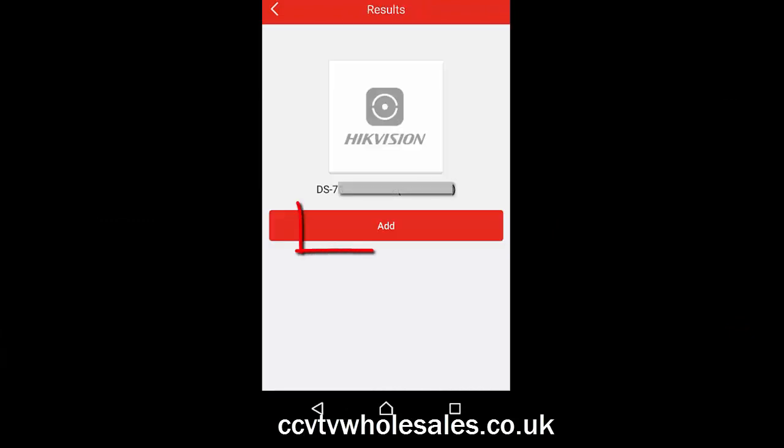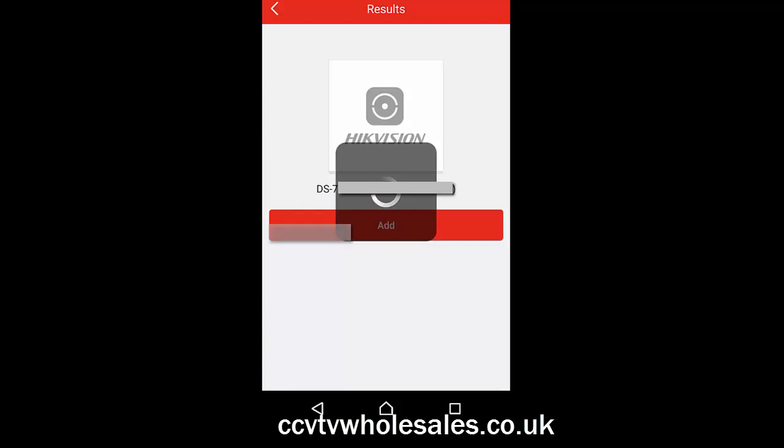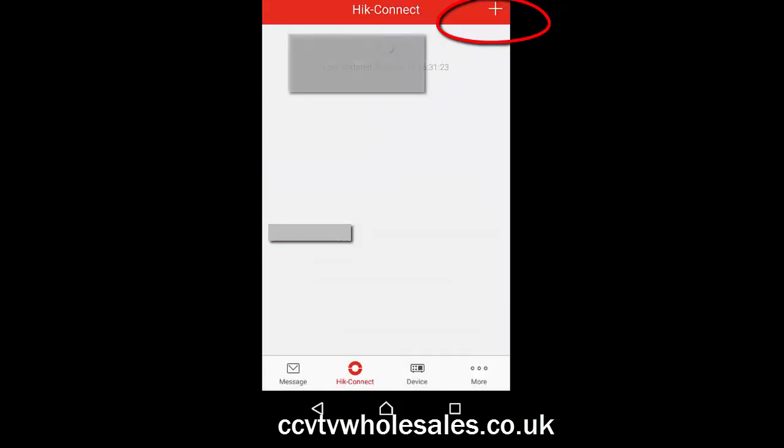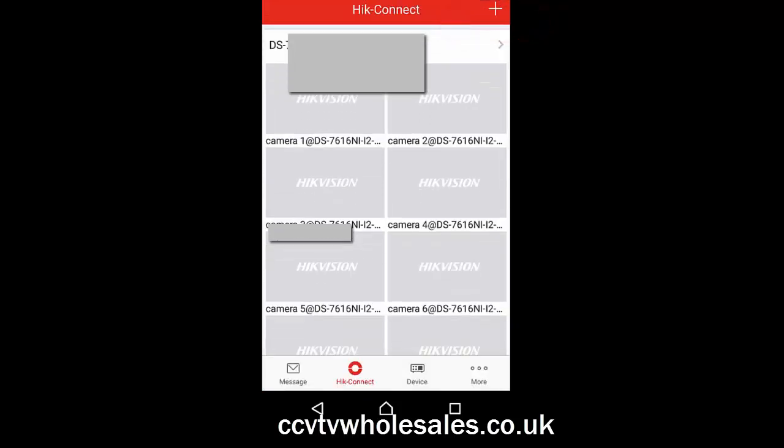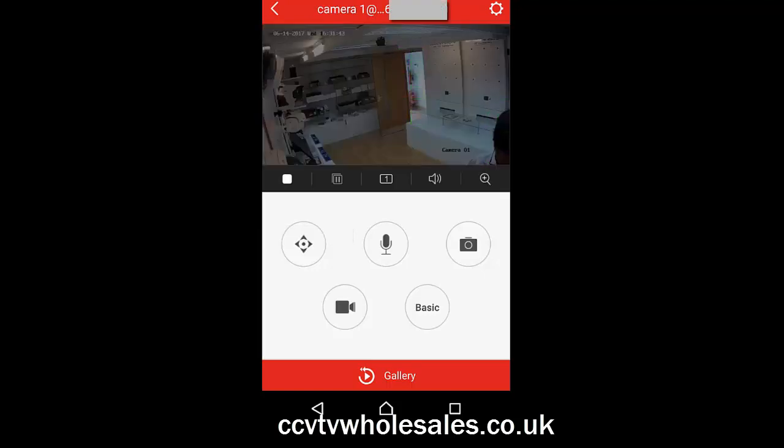This is what your camera view will look like when you scan it. The serial number appears on the screen. Click Add to continue and you'll be presented with the next screen. Click on the tick at the top. This screen shows all the cameras blank, so just click on any square to add a camera. Here you have all your cameras. If you have any problems connecting to the DVR, refer to the other video on initial power up.